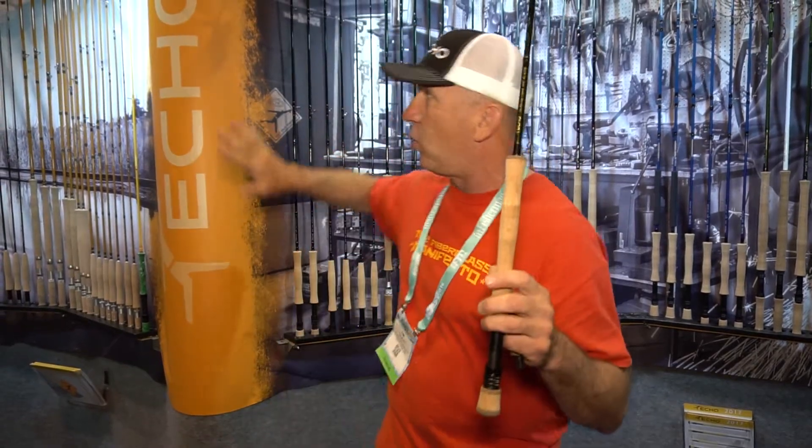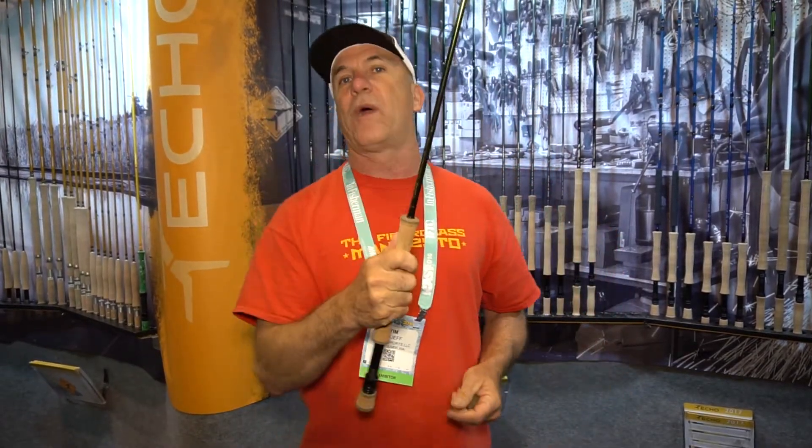It's a series of rods that are 10 foot 4 inches long — a little longer than a normal single-hander — but with the new line technology we're able to fish 70 or 80 feet, a beautiful long cast, with almost zero back cast room with a one-handed rod.